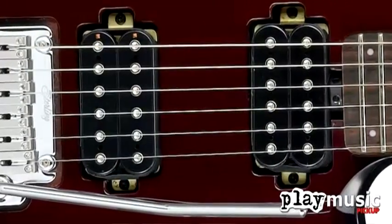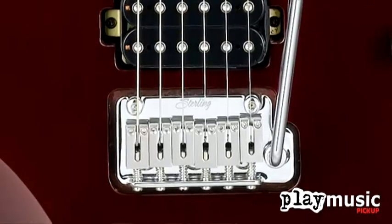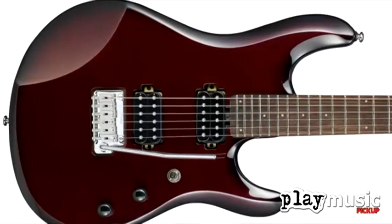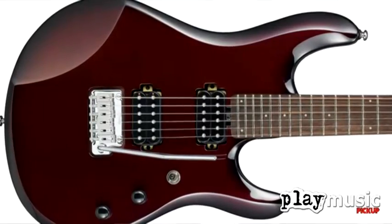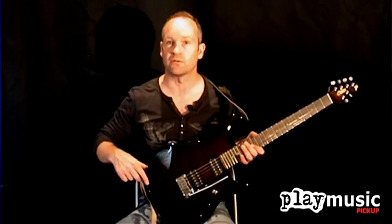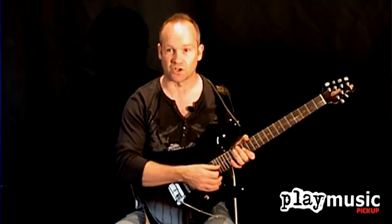With the specs, as you can see, we have two humbucking pickups, we have a non-locking vibrato, locking tuners. The basswood body is a very light and resonant body, and like the US model, it also has this very distinctive forearm contour on the front here. It's a very good design because it lets the player's forearm rest in a very comfortable playing position.